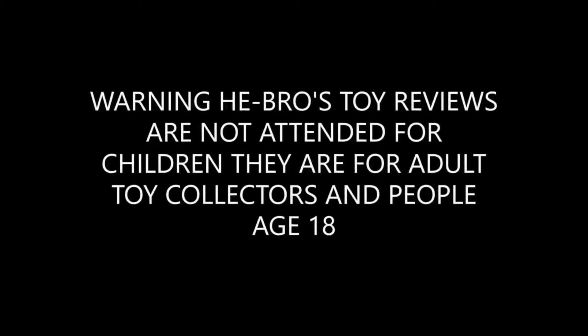Warning: Hebros Toys Reviews is not intended for children. It is for adult collectors and people over the age of 18.